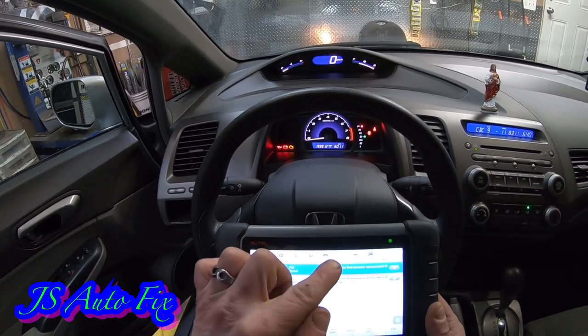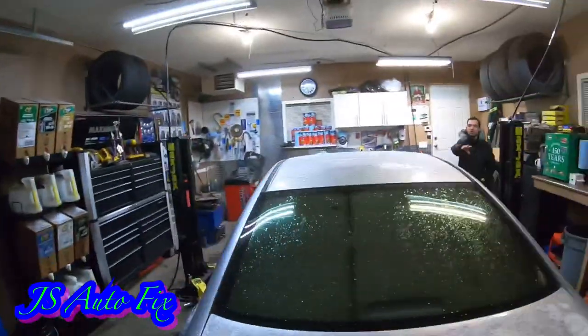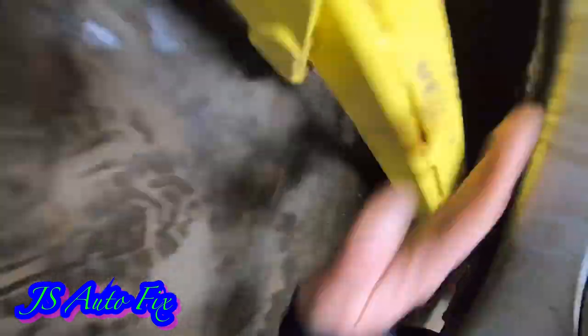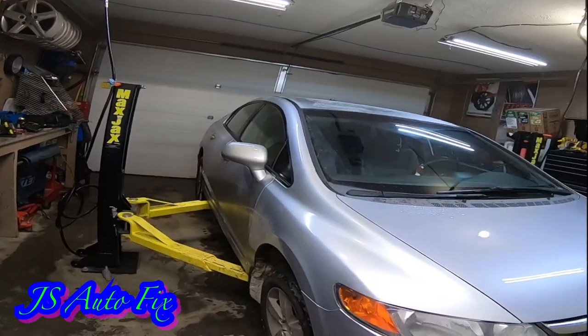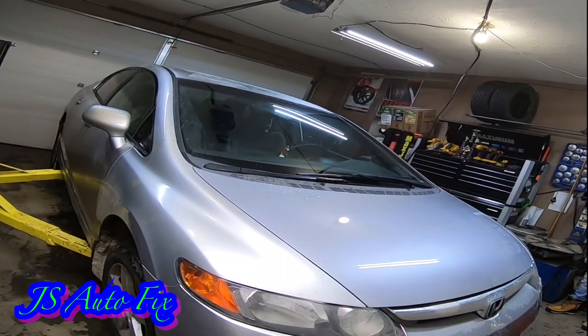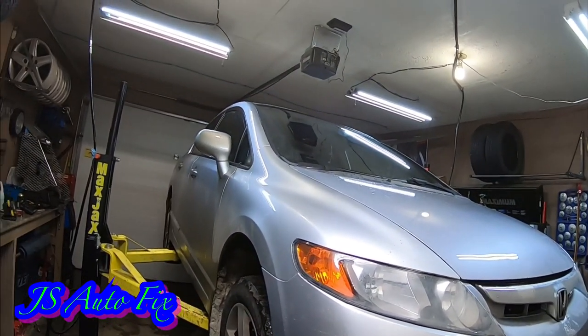Here are our codes: P0847 — transmission fluid pressure switch B, third clutch. We'll go ahead and set my lift up — only be a second — and lift it up. I know exactly what we need: we need a third pressure switch. I could go ahead and test it, but it's a very common problem in these cars, so we're just going to go ahead and replace this one.